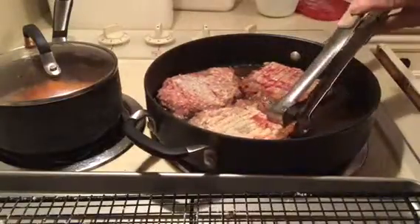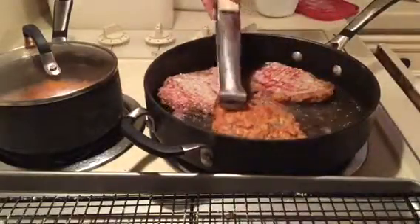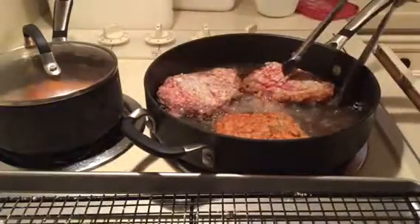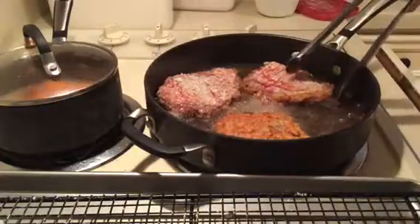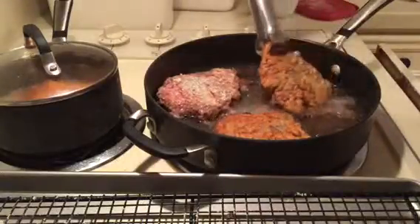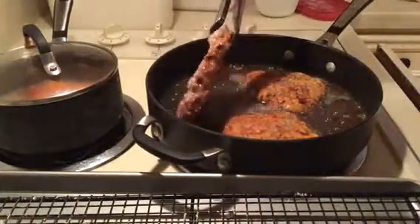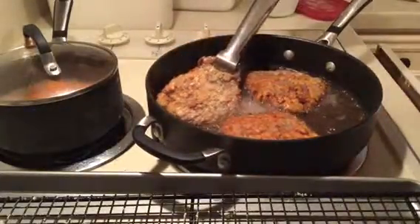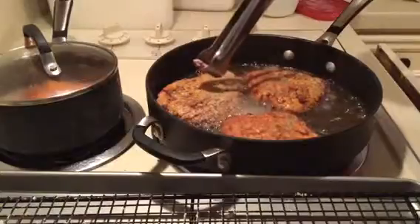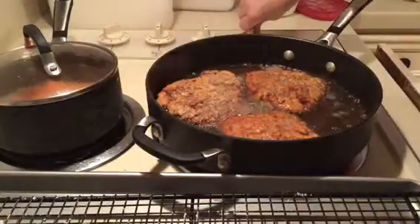Just take the edge of one and you can see it's perfectly brown, so go ahead and turn them over. I've had to turn the heat down to just under medium — this is an electric stove so it's a little touchy. These look really good. This one could have gone another minute on that side, but these have been in the skillet cooking for about three minutes.